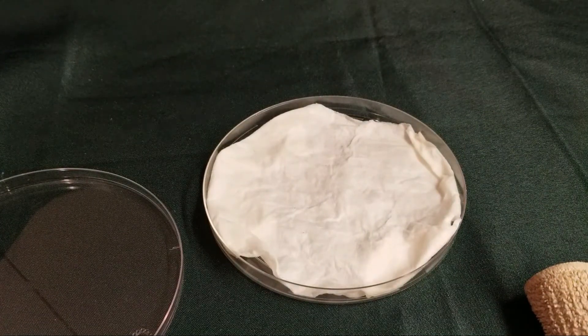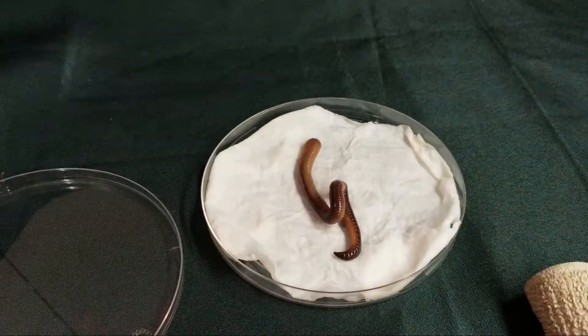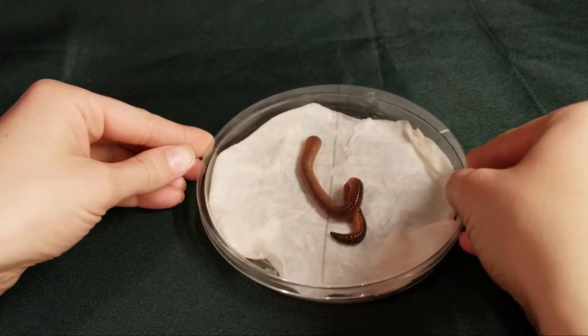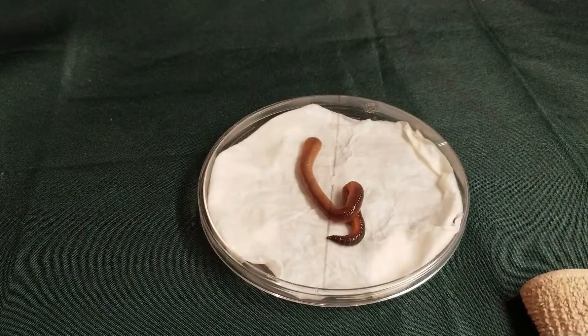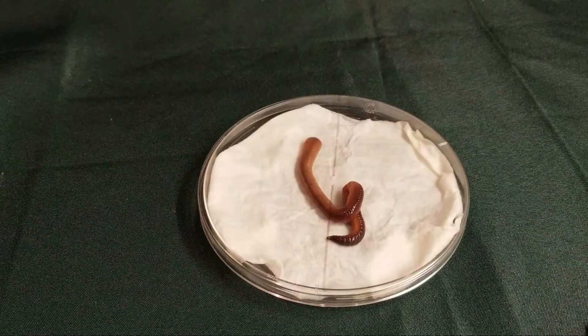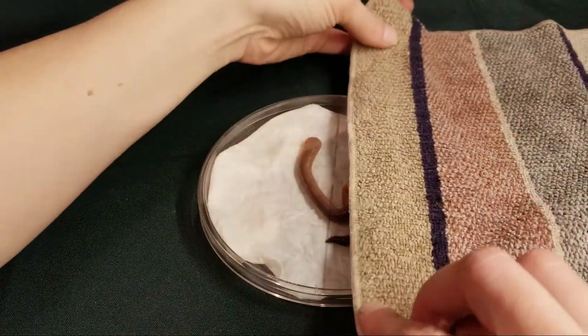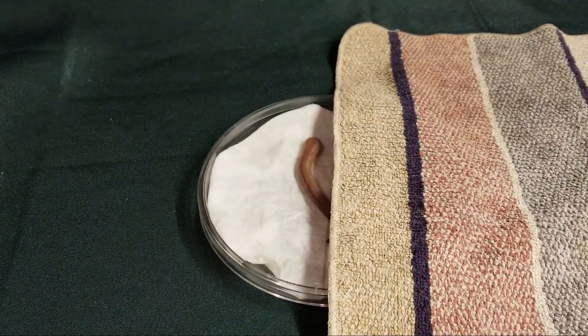Now place the worm in the center of the petri dish and put the lid back on. This helps to keep the worm in place because they like to escape. Take your cloth and cover half of the petri dish. Now we watch and see what the worm does.